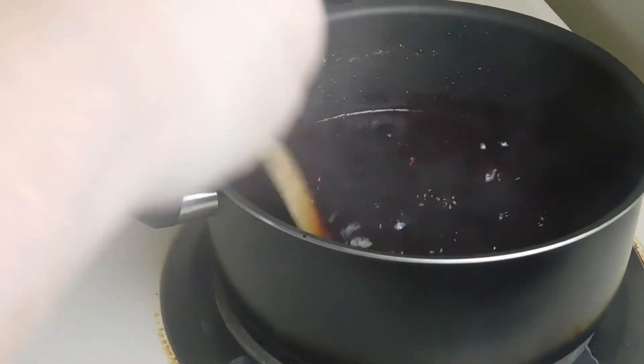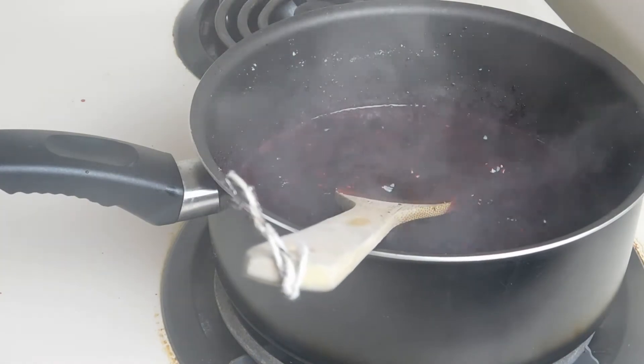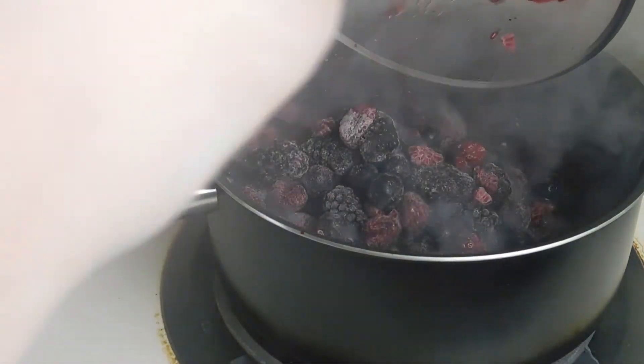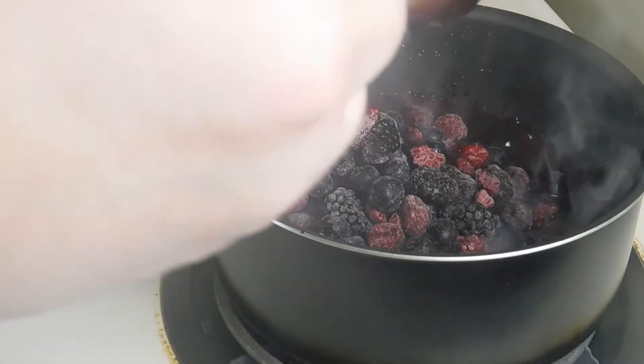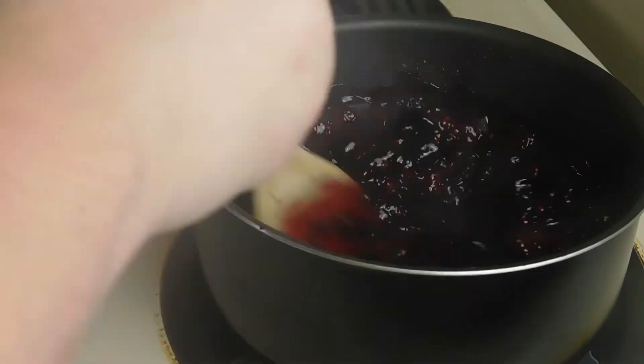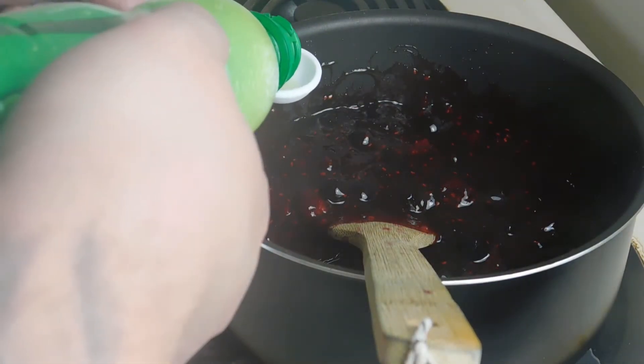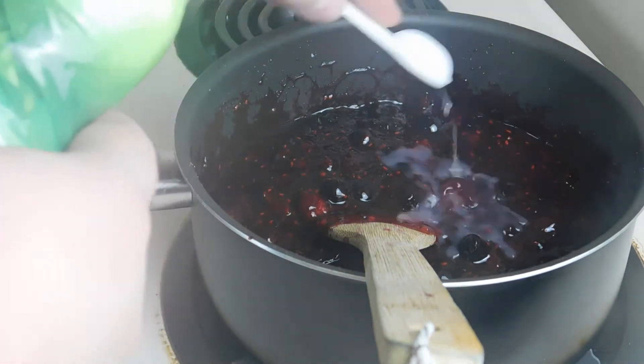Now it's back up to a boil and it's really starting to thicken up. We're going to take three more cups of our frozen berries and get them all in there. We want to stir constantly until our berries start to thaw out and make more of a liquid. We're also going to add in one teaspoon of our lime juice.